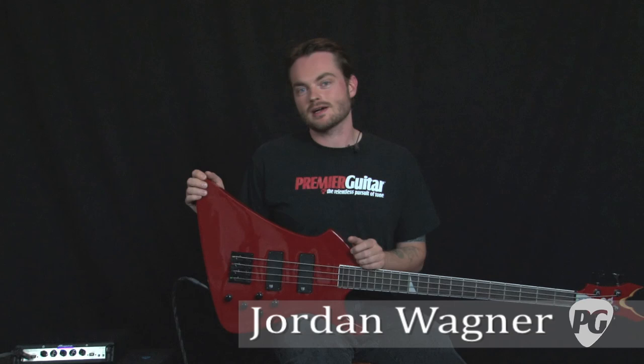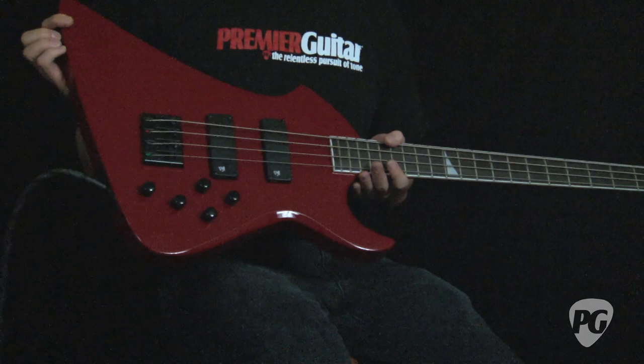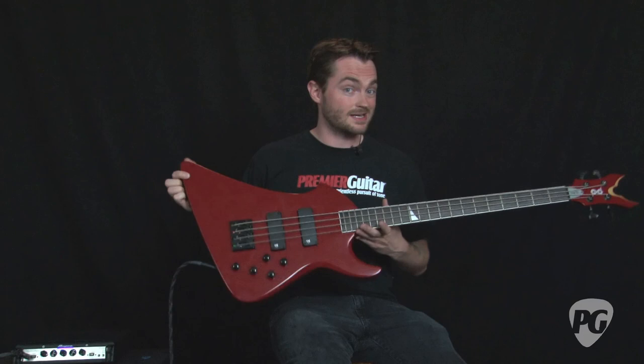Hey, what's up? This is Jordan Wagner with PremierGuitar.com here again to tell you about the new PV Void 4-string bass. This is PV's attempt to go after the heavier metal crowd, and as you can see from its stylings, it's definitely tailored towards that.